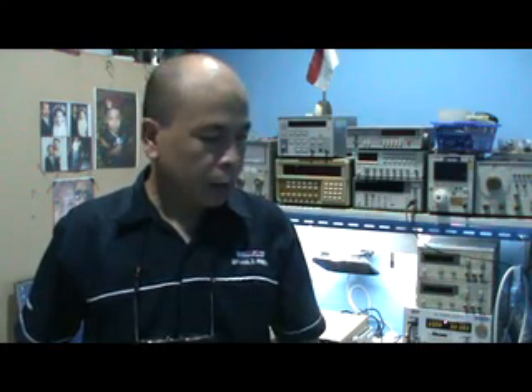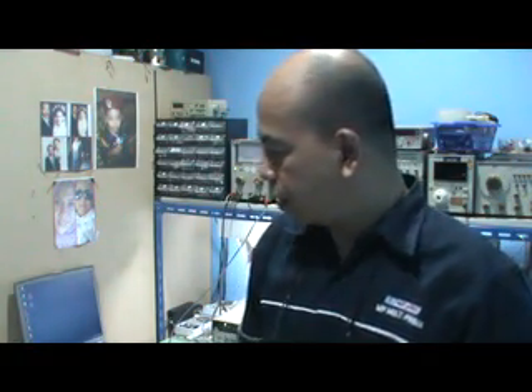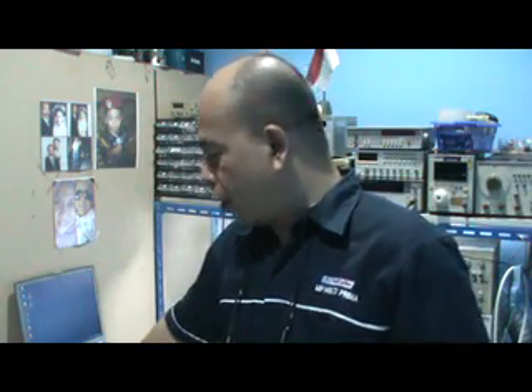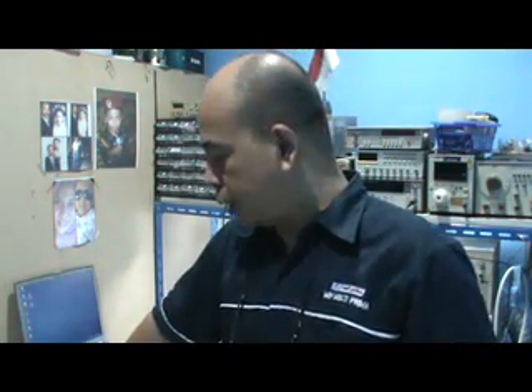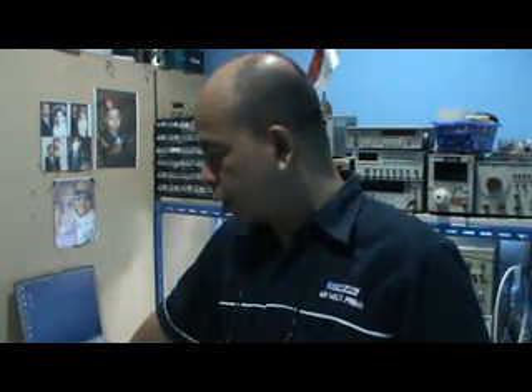Hi, my name is Hari from Batam, Indonesia. Today I want to show you how to measure the power level of an audio amplifier. Over here I have a handmade audio amplifier. According to the reference book, the power is about 250 watts. I want to prove it — is it really 250 watts?